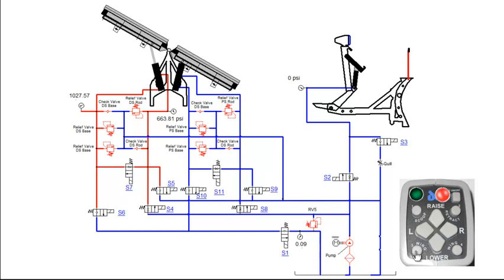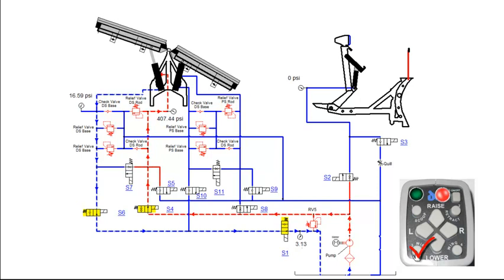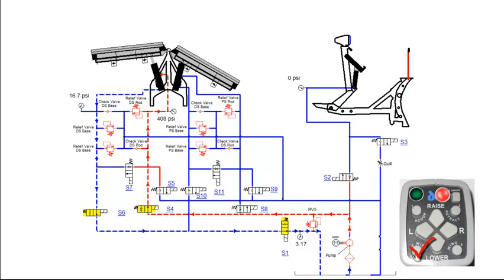Pressing the wing function on the control the second time will retract the driver side angle cylinder. This will engage the motor relay, S1, S4 and S6 coils. S4 valve will shift, allowing fluid to flow into the rod end of the driver side angle cylinder. Fluid from the base side of the cylinder flows through S6 and S1 valves before returning back to tank. Once the wing is fully retracted, fluid will flow through RV5 and back to tank.